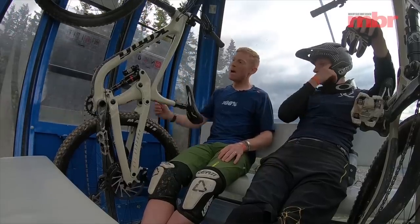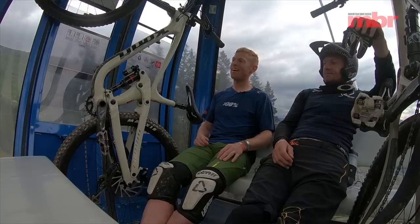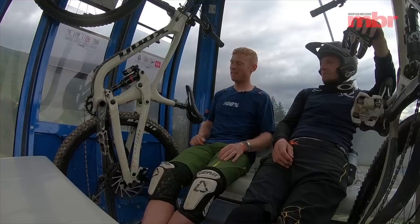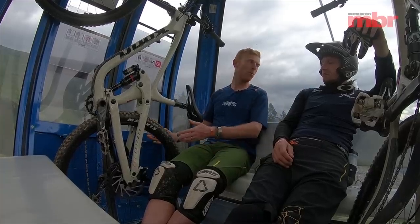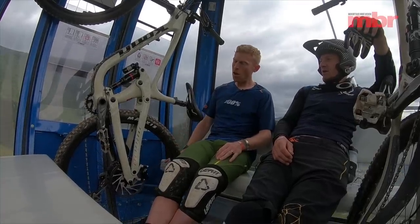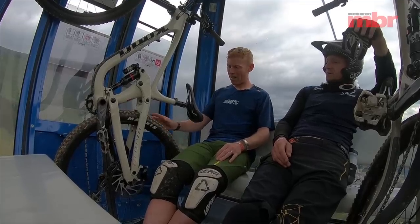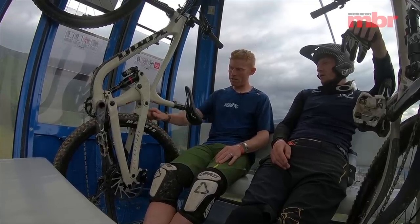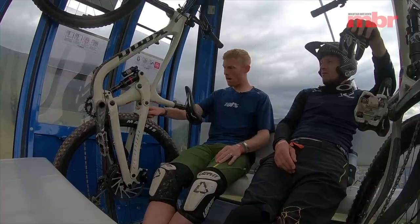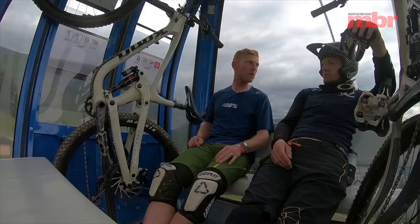There's enough room for a bottle cage, and you can fit a normal-sized bottle in there, which is always a good thing. It's got a standard 148 boost rear end. Tire clearance is rated up to around 2.4 inches, and it's quite tight at the chainstay and seat stay bridges, so you probably wouldn't want to run anything bigger than that.